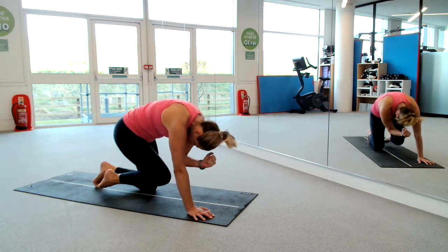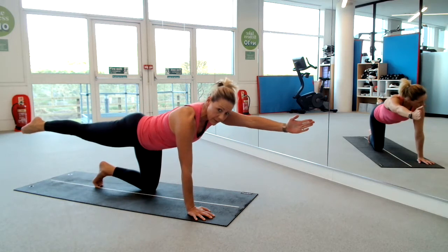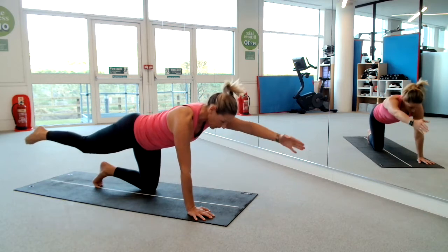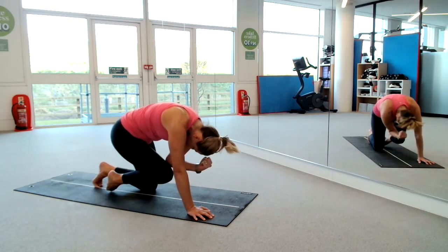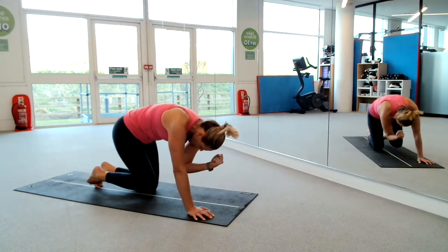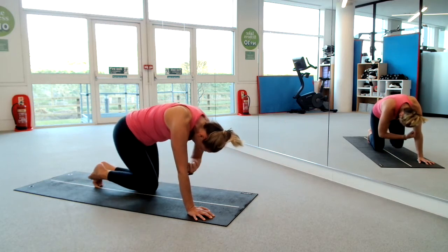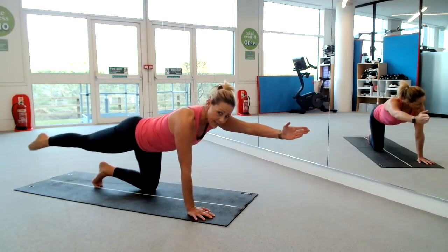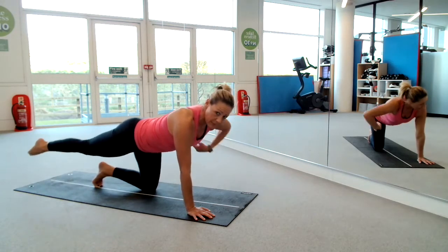Four more and reach. Two more. Last one — scoop in and pause. Hold, suck the belly in, arch that spine. Then we reach away, lengthen and let's pause. Counting down from ten — make sure you're not dipping that lower back.